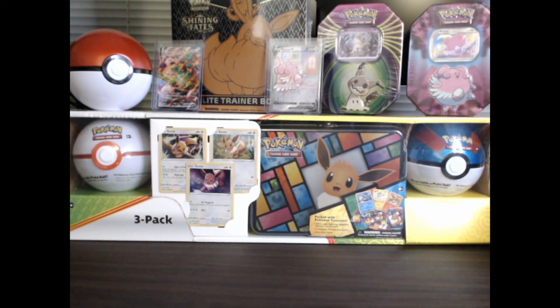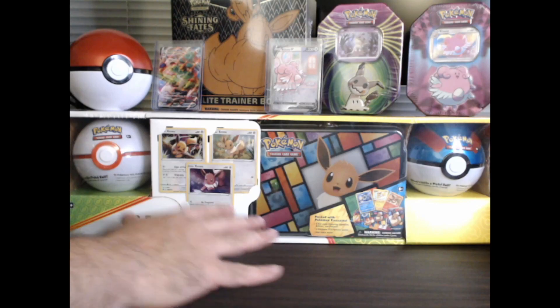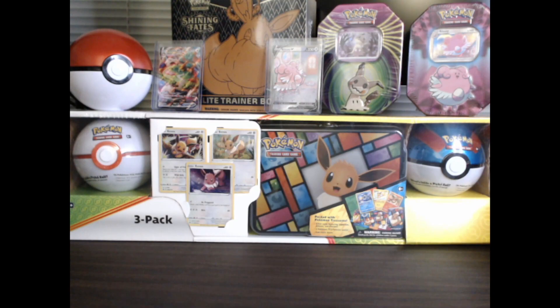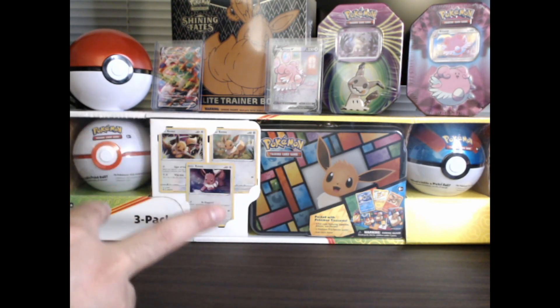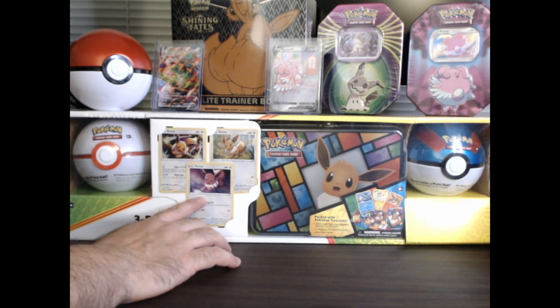Hey fellow trainers, Hiker Anthony here. Today I happen to be hiking through Costco and I stumbled upon these three-pack EV tin bundles. It comes with an EV treasure chest tin and two Pokéballs for $33, which is actually ridiculous when you look at the price of what a Pokéball is going for on Amazon right now — like $25, $26 for a single Pokéball tin. And you get this amazing box set with two Pokéballs, the treasure chest, and three guaranteed EV promo cards that look super cute.